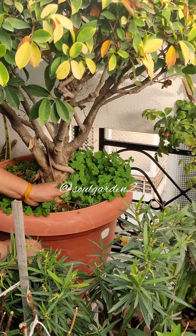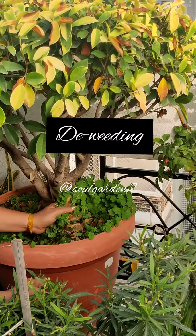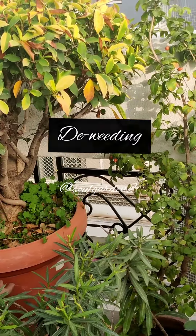The second point is to weed your plant. In every plant, weeds will be ready for this summer. And though they have beautiful flowers and look beautiful, you still need to remove them. Then it is time to prune them.